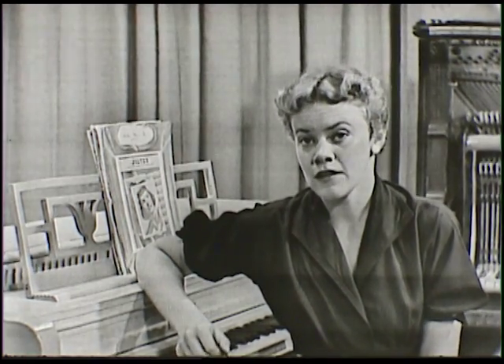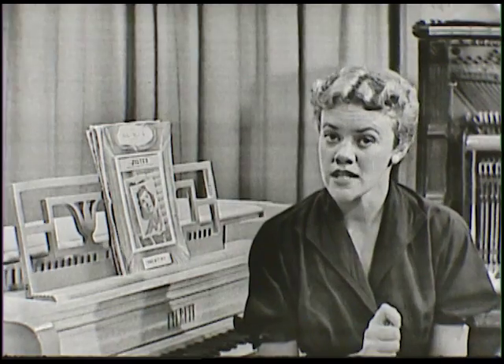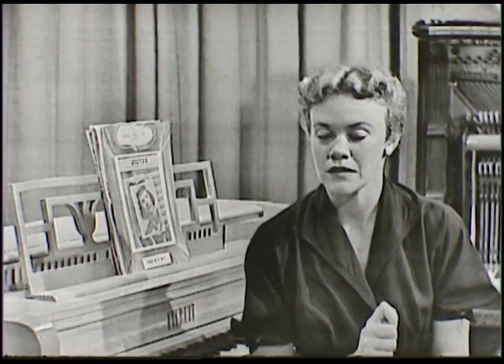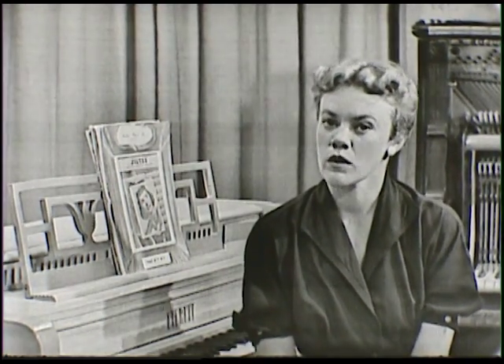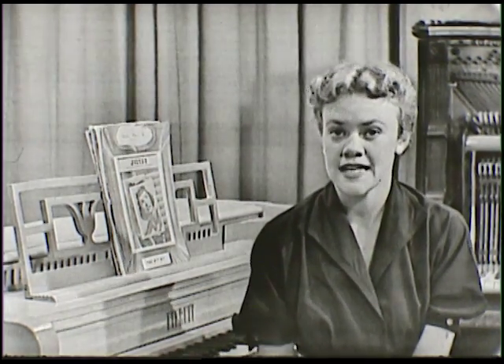A while ago we talked about another musical instrument — it was a recorder. Ed Weiss was here and he told us about the recorder, how old it was, and how to play it. It was an end-blown flute, what we called a woodwind.